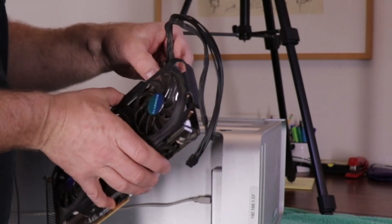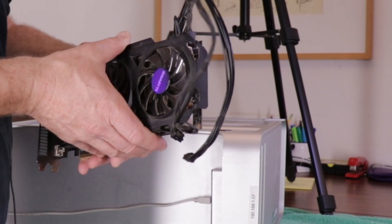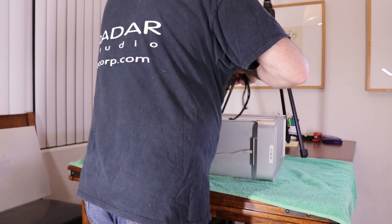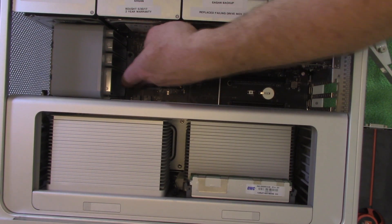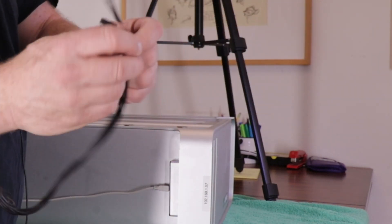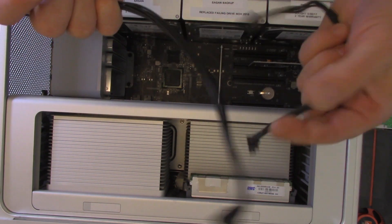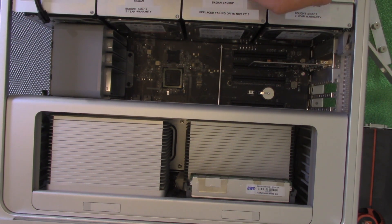Before I put the new card in, I'm going to take the power cables out and install those separately, because they're much easier to put in before the graphics card goes in. There's one 6-pin and one 8-pin, which is different from the previous Radeon card that only had one 6-pin. The jacks on the motherboard are both 6-pin, but that's okay because the cable that came with it for the 8-pin terminates in a 6-pin on the motherboard side. So we're going to plug in the two 6-pin cables into the two 6-pin slots.